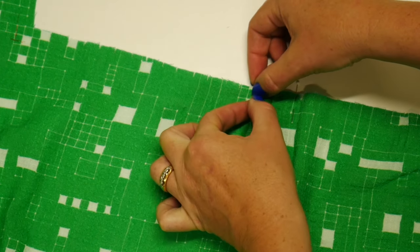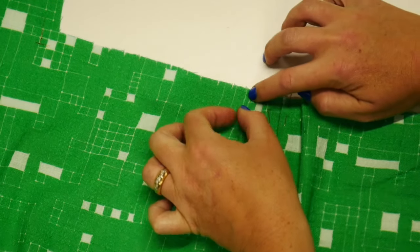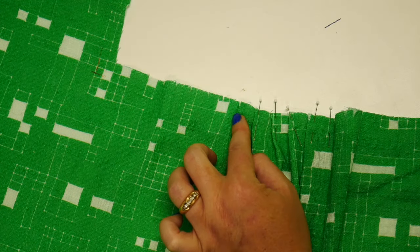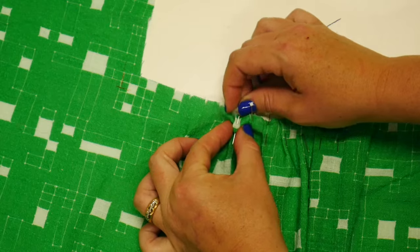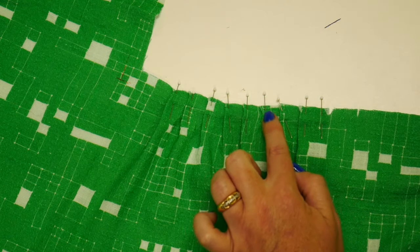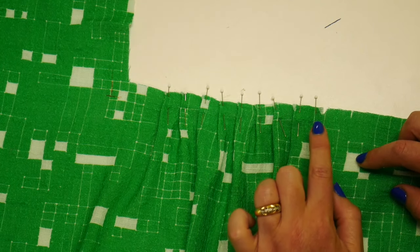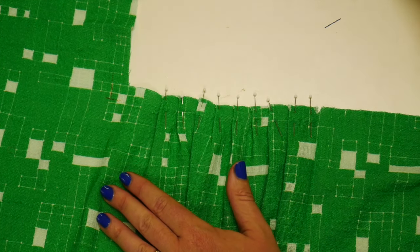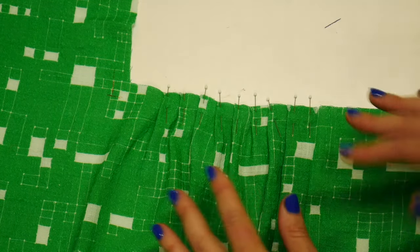Take the next pleat and bring it over to match, and keep going in this manner until you get eight new pleats. These seven pleats should all be the same size, and then the one at center back is the biggest. If you notice one seems a lot larger, that might be a sign you've accidentally skipped a notch. It might also be helpful to put your pattern behind and double check as you go. Usually the first time you get a little twisted and then you get the hang of things.